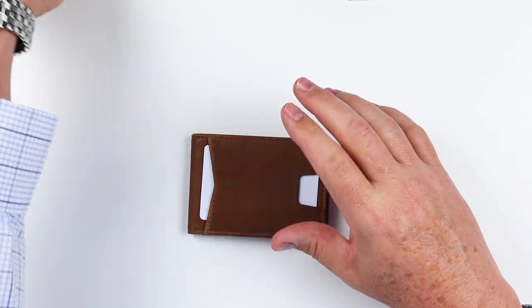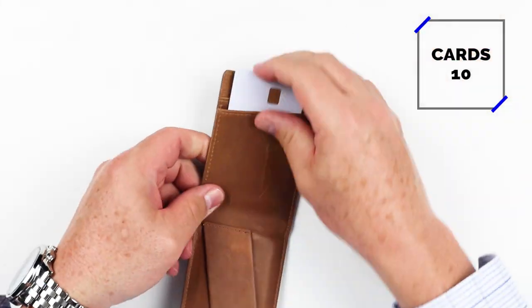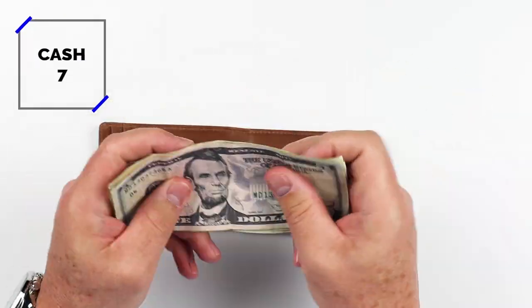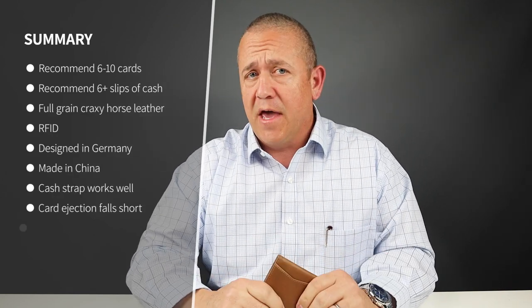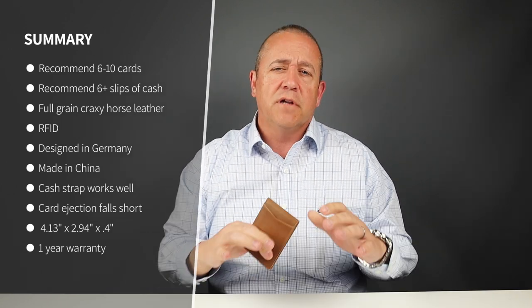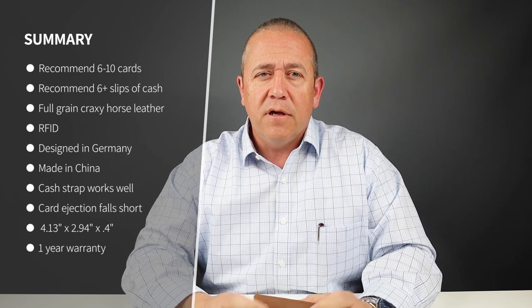Now into the card and cash insertion test. As you saw, we got five cards in the pull tab area, one in the quick access, and two in each of the other slots, along with seven slips of cash. The company says it can hold up to 10 cards, but 10 cards leaves it a little bulky — so I think that's really its max. Seven slips of US cash works well.